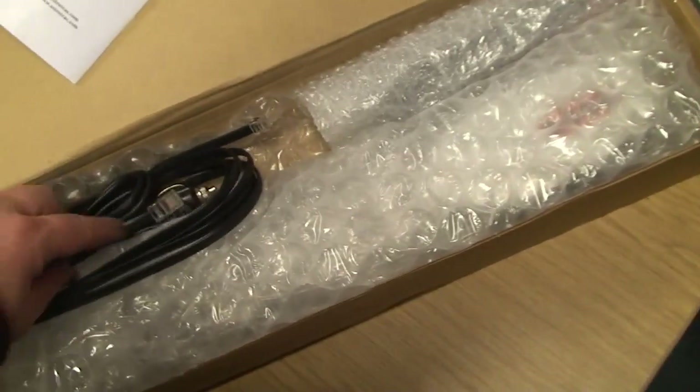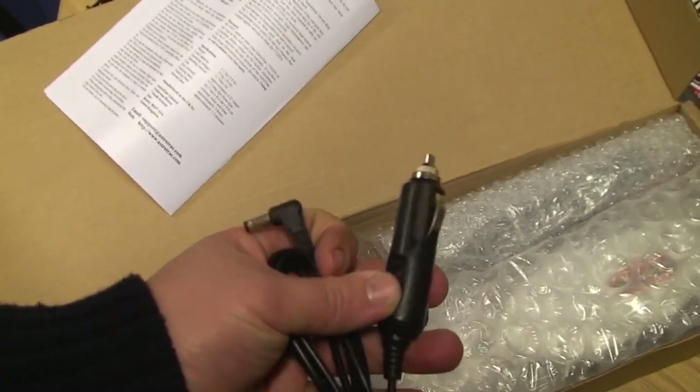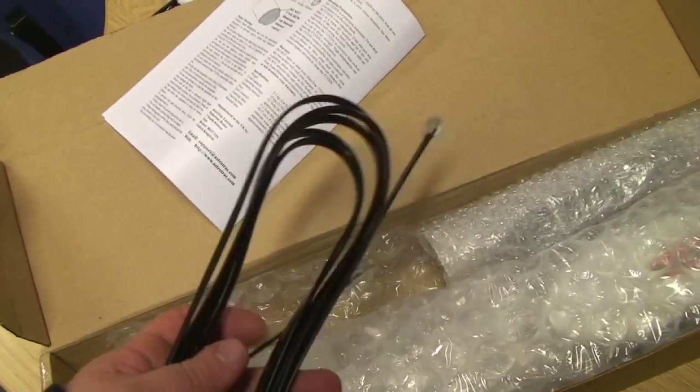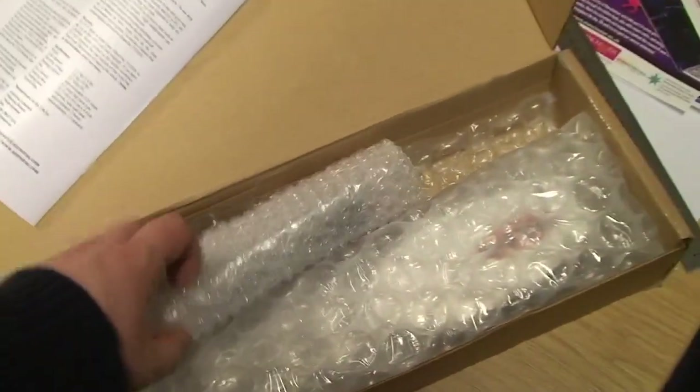We've also got a car adapter into one of these plugs as well. And I think previously you might have had to order these separately. Here's a tracking cable to wire up to some software to run tracking — for guiding.